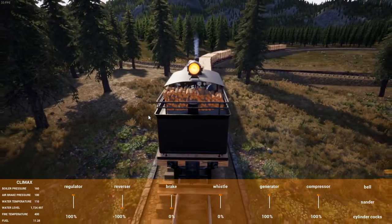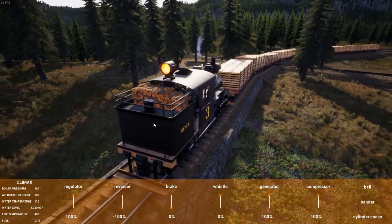This is the Climax Class C. There was a period that had it, and this clearly doesn't need to be able to.